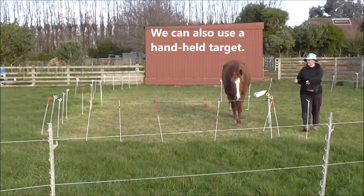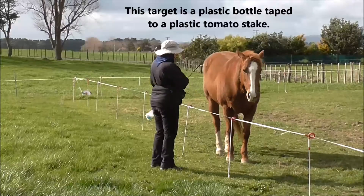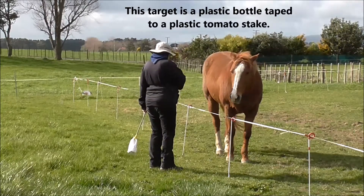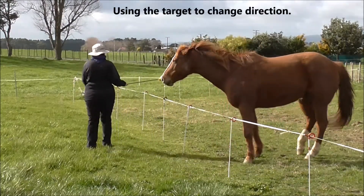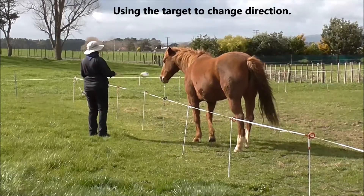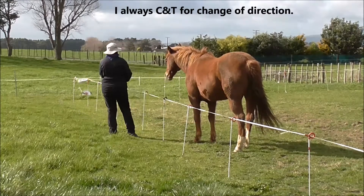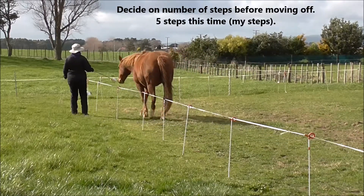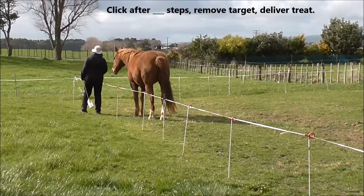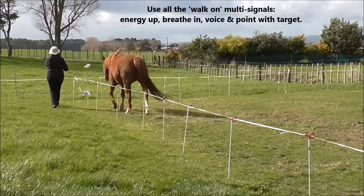If you have a big area, you could use a series of mats. We can also use a handheld target — this target is a plastic bottle taped to a plastic tomato stake. Click and treat for targeting it, and then use the target to change direction. I always click and treat for a change of direction. Decide on the number of steps before moving off — this time we did five steps, counting each one. Click and treat after the set number of steps, remove the target, deliver the treat, and use all the walk-on multi-signals.